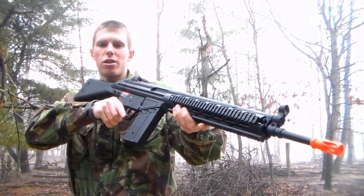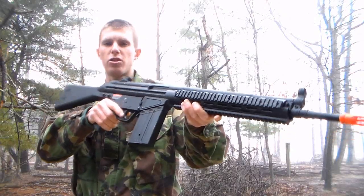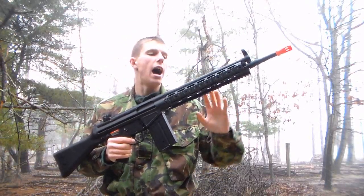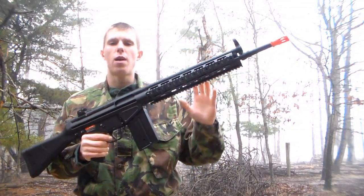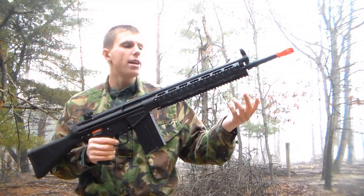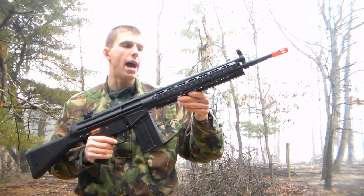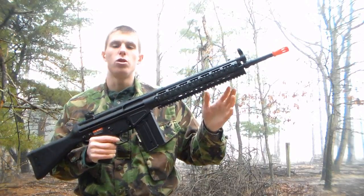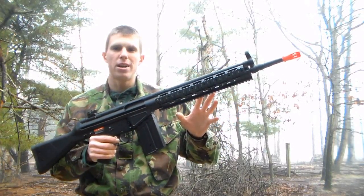The big standout feature on this particular G3 is that large railed handguard up front. I'm a huge fan of customization in AEGs, and you can definitely do that here. I'm a little disappointed it doesn't wrap all the way around for a top optic rail, but you do get two large side rails — great for a flashlight or laser — and a big bottom rail for a foregrip or even a grenade launcher. Overall, I'm very pleased with the railed handguard. It's metal, solid, and durable, and it lets you take what is otherwise a rather plain gun and make it your own.